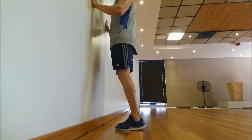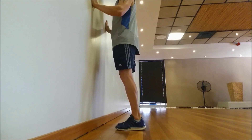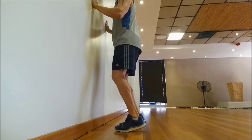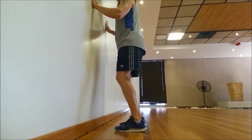Up, contract and resist. Contract and resist. You can also do it with bent knees — up, contract and resist.